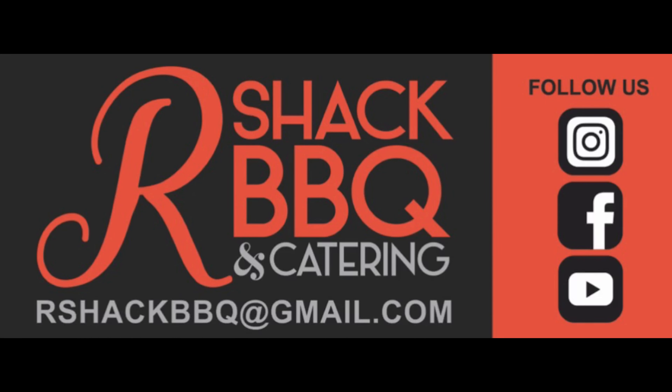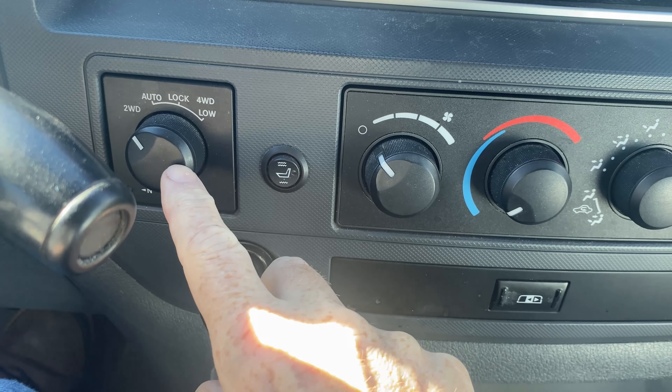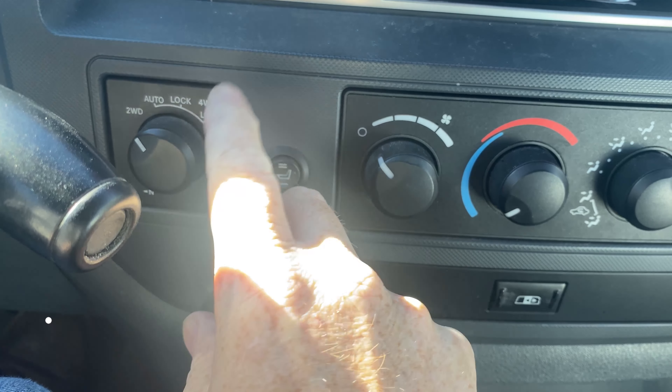Hey everybody, Lewis here — R Shack barbecue and other things. Today is one of those other things. I'm out here in my 2007 Dodge Ram 1500 half-ton, 5.7 four-wheel drive Hemi — this is the Bighorn edition. Last winter I noticed that when I take my four-wheel drive selector and put it in auto or four-wheel drive high, the little indicator light on the dash just sits there and blinks. My research tells me that is a sign of it not actually engaging into four-wheel drive.